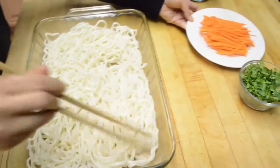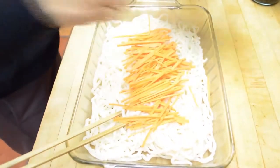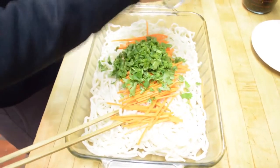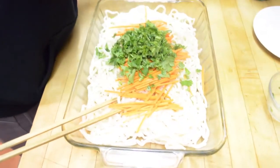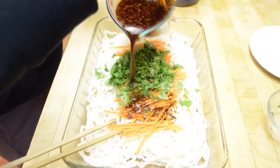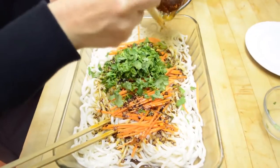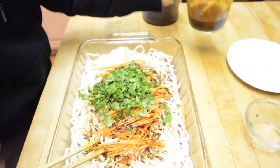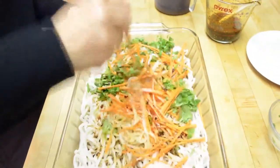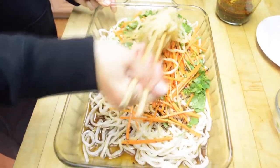After the noodles cool down, I'm going to put the shredded carrots in there, then my cilantro — I like a lot of it. And then I'm going to pour the sauce into the noodles. I made a little bit more sauce than I need. Then I just stir it and mix it up — and that's your spicy Sichuan cold noodle.